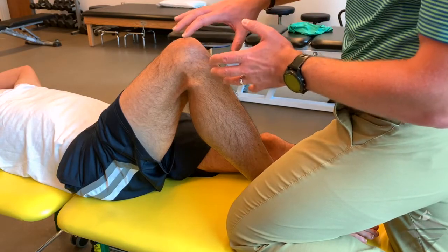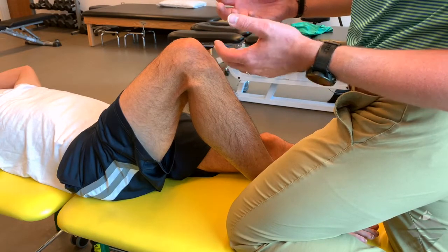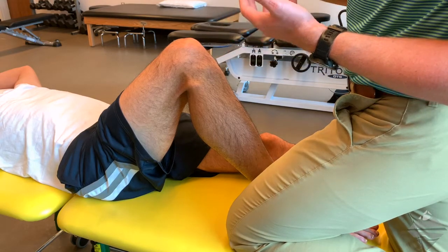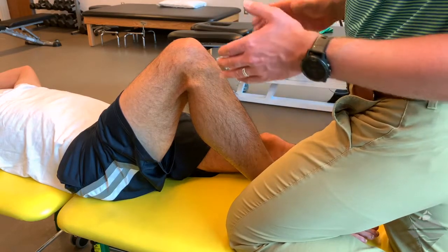Whether or not you get a cavitation is not important. Cavitation is nice, but not necessary to deliver the manipulation. Make sure you get the individual all the way to end range — it is slightly uncomfortable because your hand is on the skin distally — and then deliver the thrust.